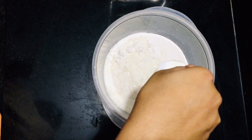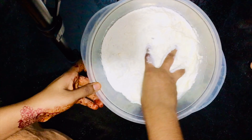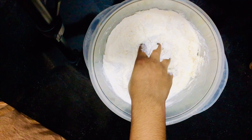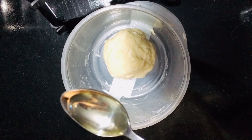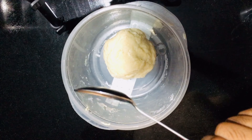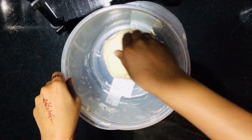I will add salt to this and mix it. Let's mix it — add the salt and pour it in. It's a good product.